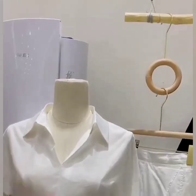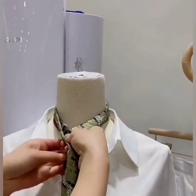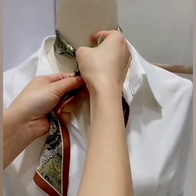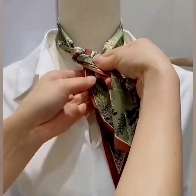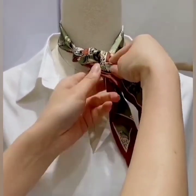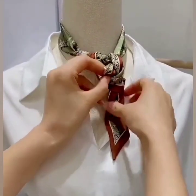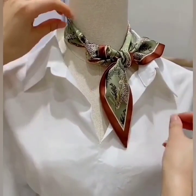Next, we are going to use a long thin scarf. Alternate the sides and wrap once around the scarf, then alternate the sides again and wrap once around the scarf like this. At the end, tie a knot and set both of the edges.